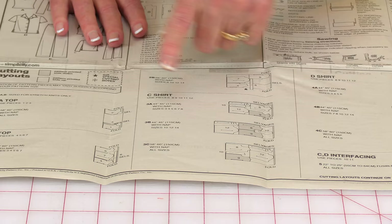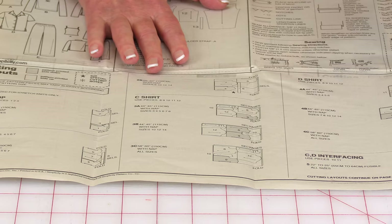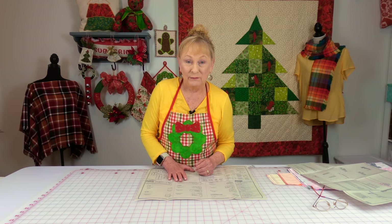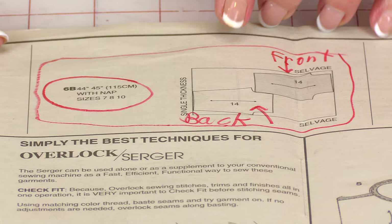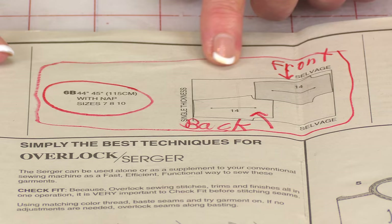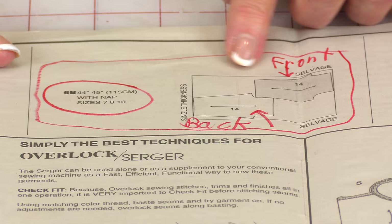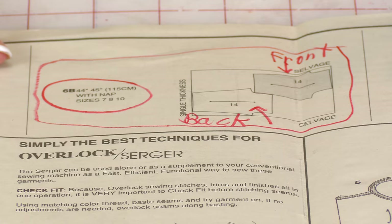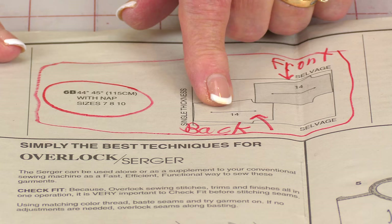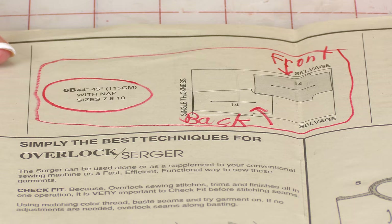On the first page of your pattern sheet, you'll see an area showing how to lay your fabric out depending on which pattern you're using — top or pants — and it also depends on the width of your fabric. Since I'm making the pants, flip the pattern sheet over and that information will be there. Your fabric is not folded, so unfold it completely. One piece is shaded, meaning front side, so after you cut one pant leg, flip your pattern over, lay it down, and cut the other one out.